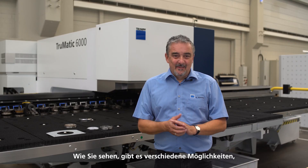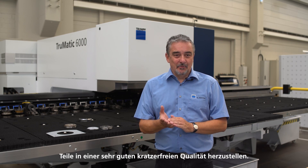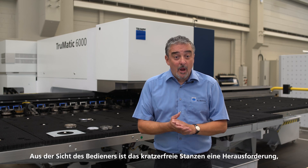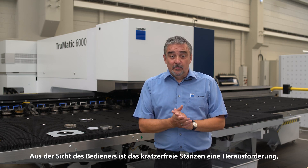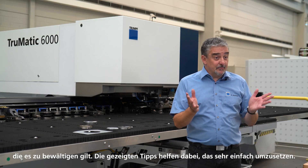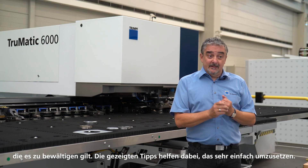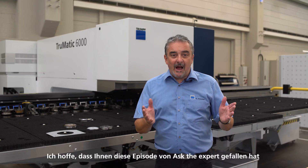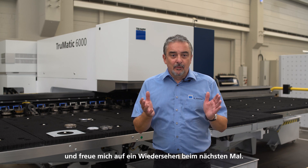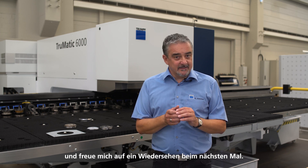As you can see, there are various ways to produce parts in very good scratch-free quality. From the operator's point of view, punching without scratches is the challenge to be met — and with the tips shown, it is very easy to do. I hope you enjoyed this episode of Ask the Expert and look forward to seeing you again next time.